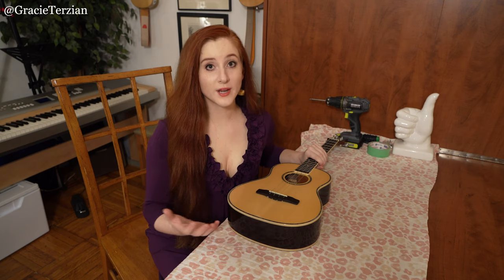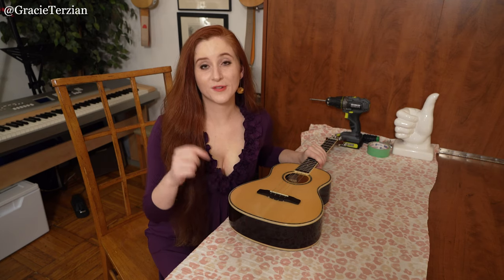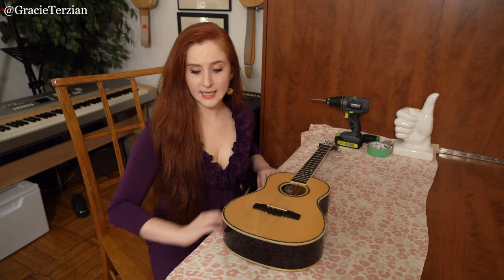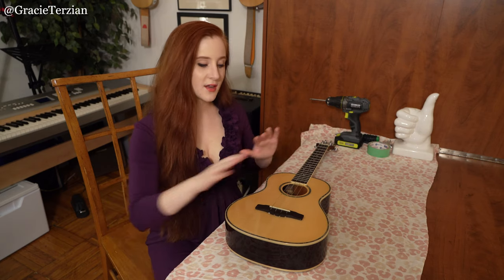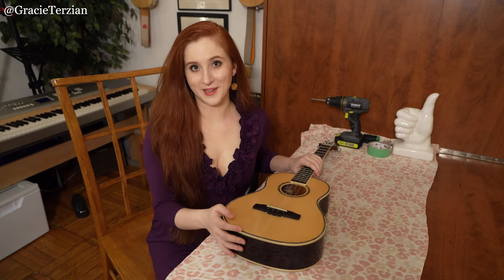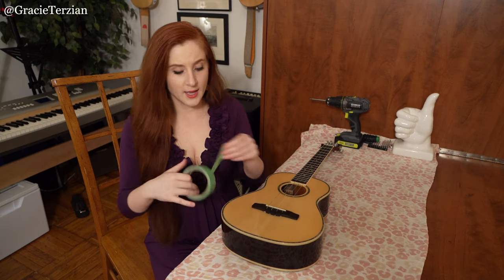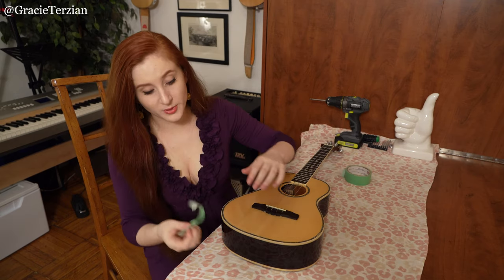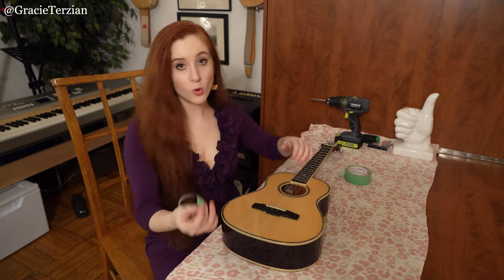There also are some other types of straps that you don't need an end pin for, but they're not quite as secure. In the description below, you can find a link to a video that shows you how to make a strap just with ribbons that doesn't require you to drill into the instrument at all. Anyway, let's get started. First thing I recommend you do is find a nice flat surface and lay down a blanket or something soft so that it's a comfortable surface for your ukulele. Then you want to take some painter's tape — you could also use masking tape — and place it on the bottom of the instrument where you're going to drill.